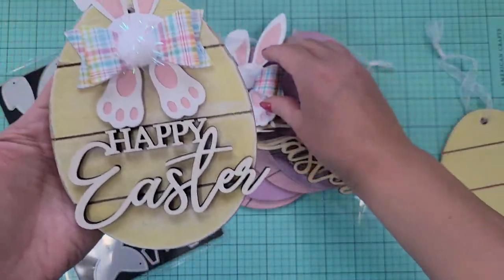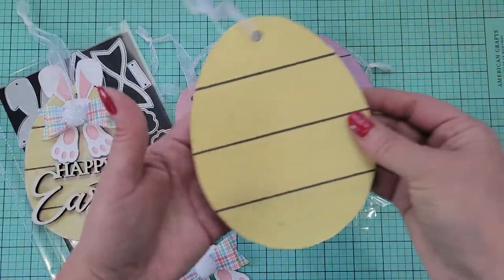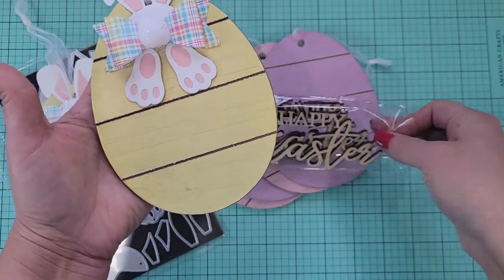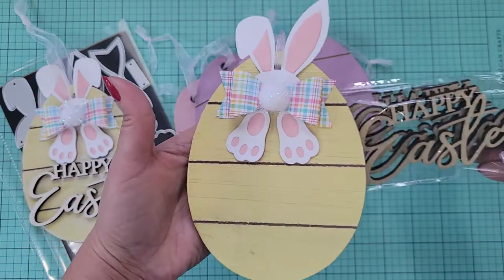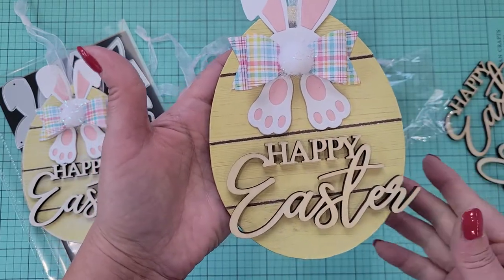But yeah, it's simply super simple. I took this, added the little thing there, and then just took one of these. And voila — so easy.